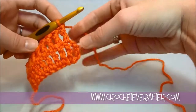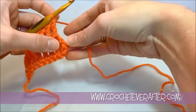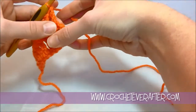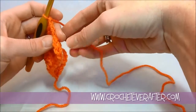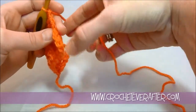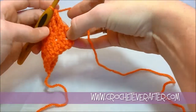Now we're going to work into our chain 4. Your pattern will usually say to work into the top of the chain 4, or work into your turning chain. What that means is you work into that last V of your chain 4. So you have 1, 2, 3, and 4 — you want to work into that very top one.